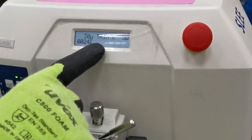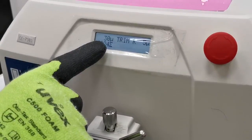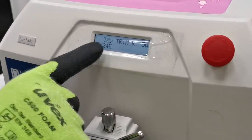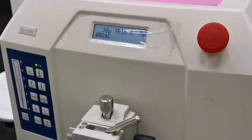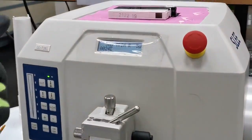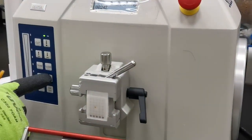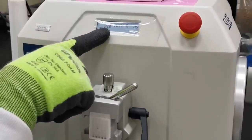There is also a trimming mode button. Once you press it, the screen changes from cut to trim, and the thickness changes from five or six micrometers to 30 micrometers, which gives thicker sections. Slow mode will slow the cutting, and you can also increase or decrease the section thickness using these controls.